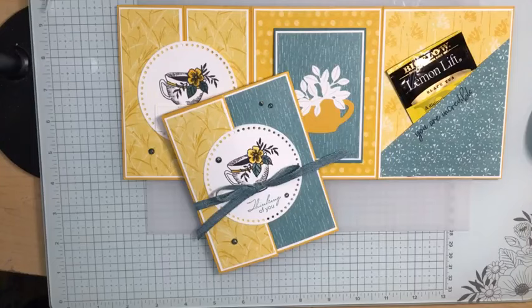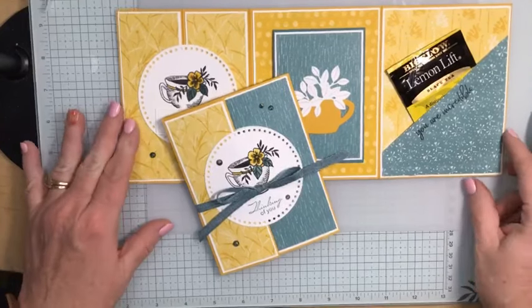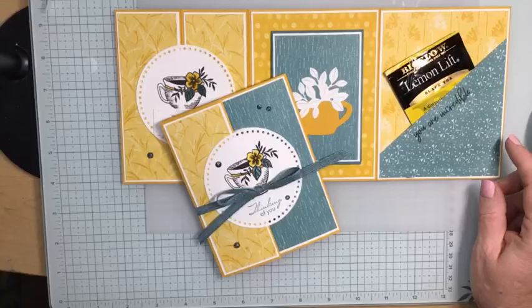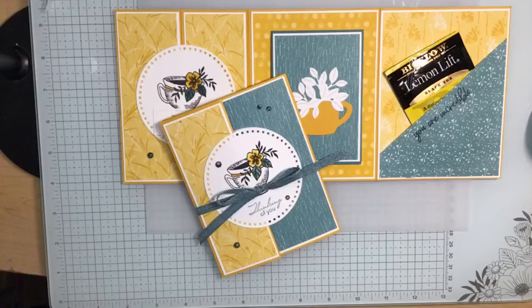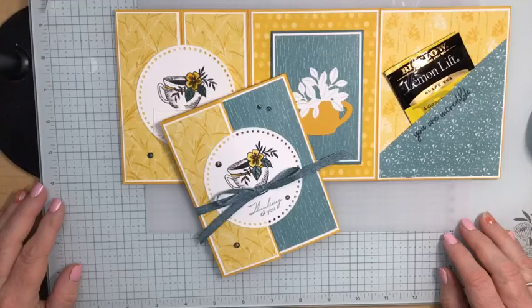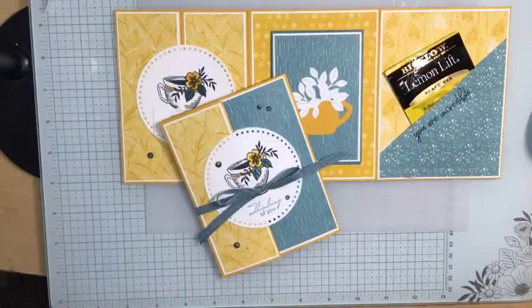There you have it — this week's Fun Fold Friday. I will be back on Sunday night for Simply Stamping Sunday at 7 PM, and of course back next Friday night at 6 PM for another edition of Fun Fold Friday. I hope you have a great weekend and I will see you soon. Good night, everyone. Bye-bye.